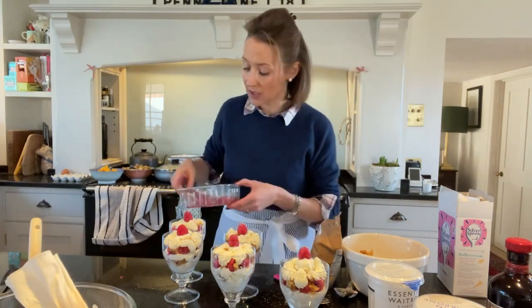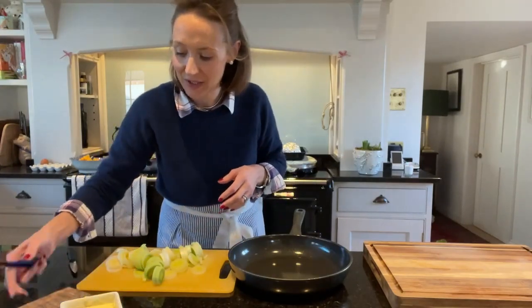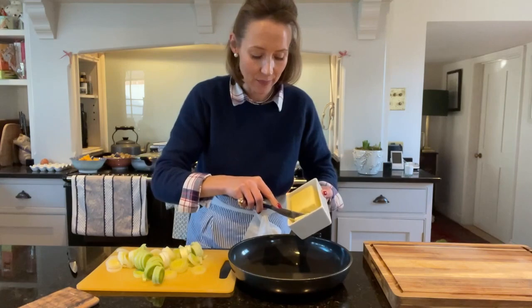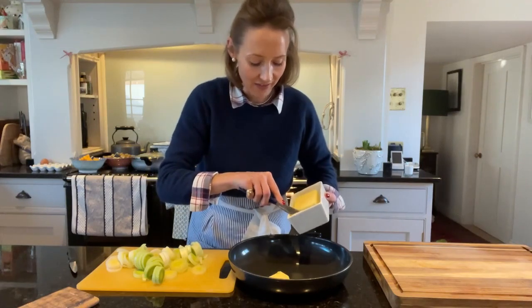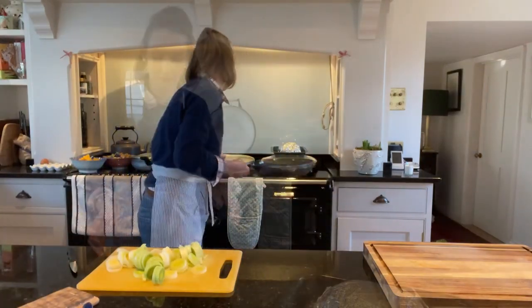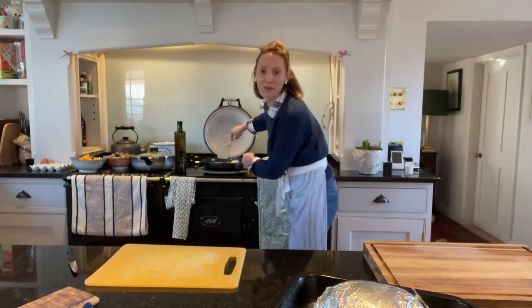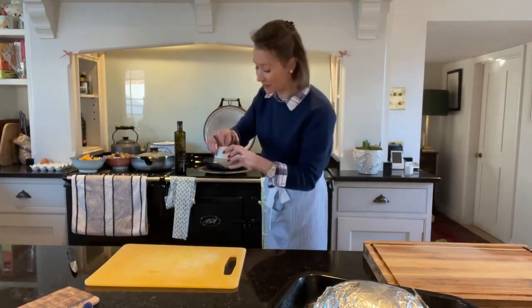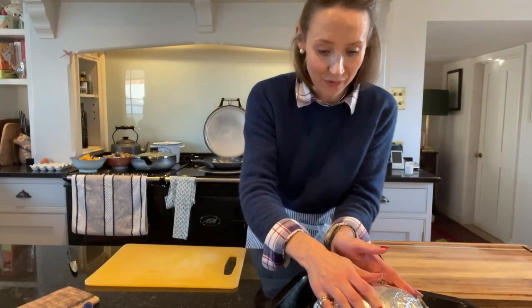I've sliced up my leeks and I'm just going to do them in some butter, olive oil, salt and pepper — really simple. A couple of knobs of butter. The Scots aren't known for their healthy cooking. Just heat that up, add in the leeks, some pepper, some sea salt, a flush of olive oil, and I'm just going to leave those to cook through for a few moments.